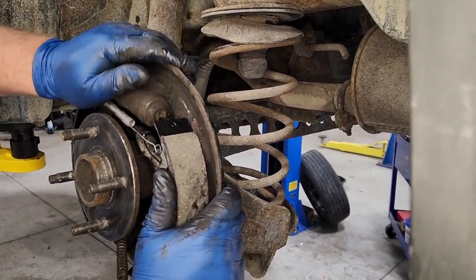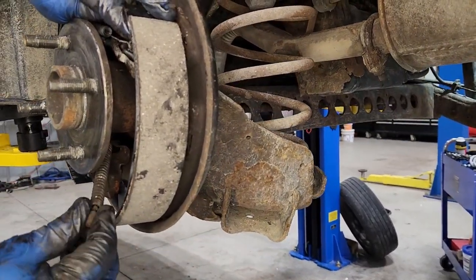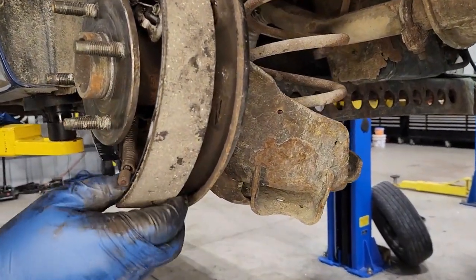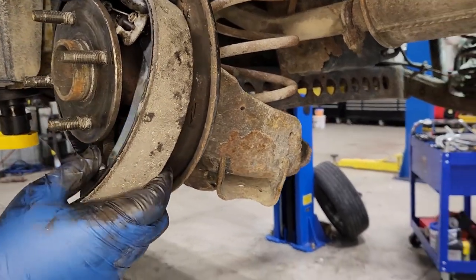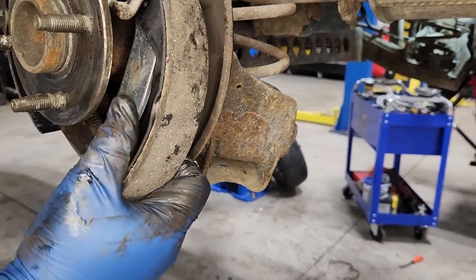If you're good you can do this by yourself, but it really takes a lot of holding on to every different part of this because there's springs everywhere on this system, and there's always something that's going to fall off. So we use two people to put these on — it's a lot quicker.